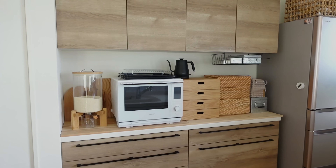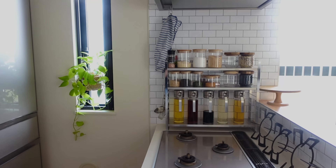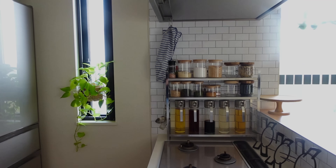夏休み中は手をつけられていなかったキッチン周りの整理整頓や食器の断捨離をしました。ごちゃごちゃしていたところがすっきりとして、料理がスムーズにできそうです。